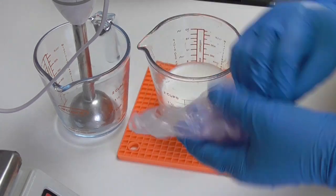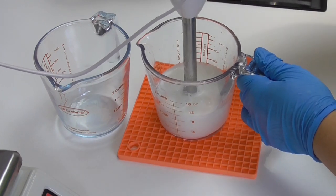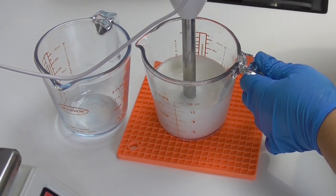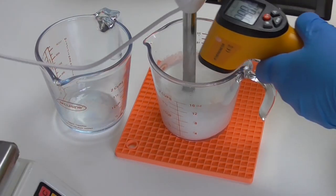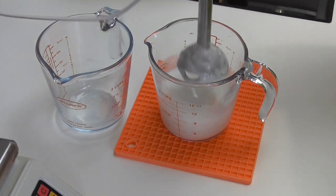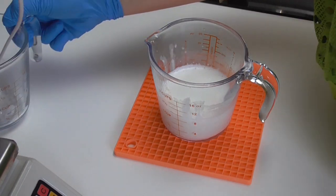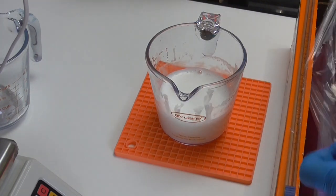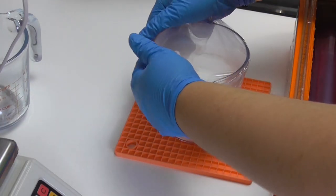After letting it rest, I give it another quick blend with the stick blender — popping it in, burping out the bubbles, then pulsing again to avoid a vortex of hot oils. The cream is now sitting at about 59 degrees Celsius. I'm covering it with fresh cling wrap and leaving it to cool down to between 35 and 40 degrees Celsius, at which point we'll add Phase C — the preservatives and any other extra little goodies.